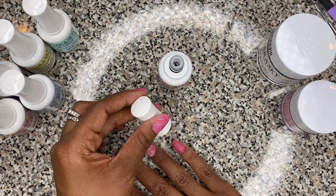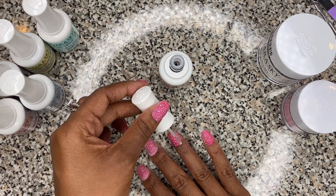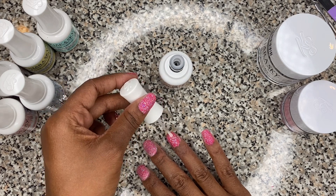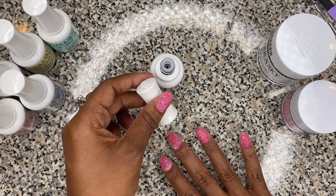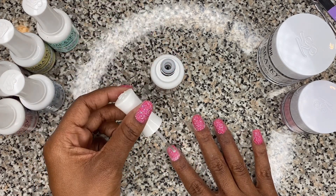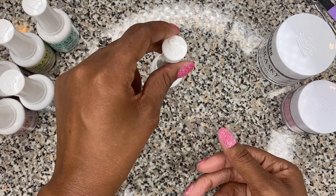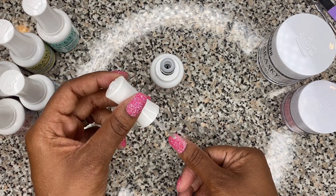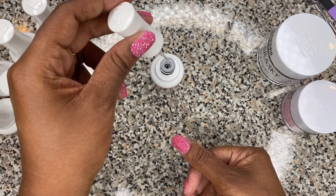You can see how pretty this color is going to be once I'm done. I'm so excited! My favorite colors are pink and green. Pink on my nails — most definitely — I normally always have some shade of pink on my nails.